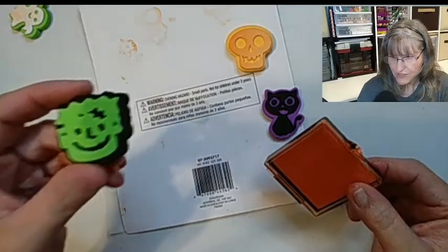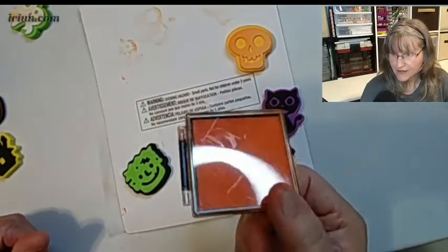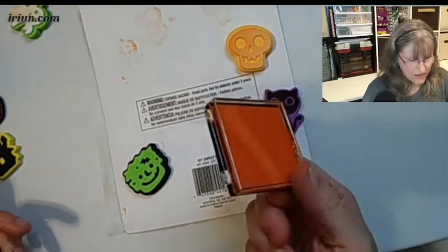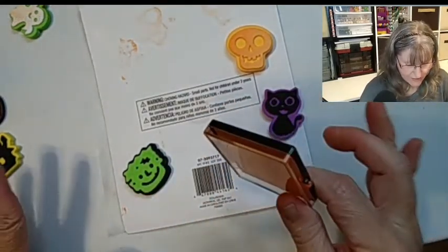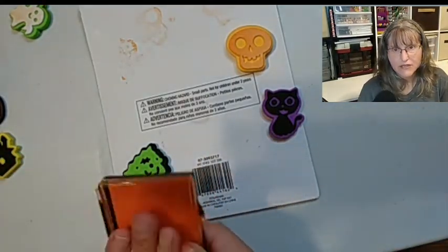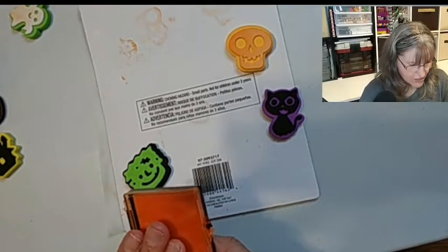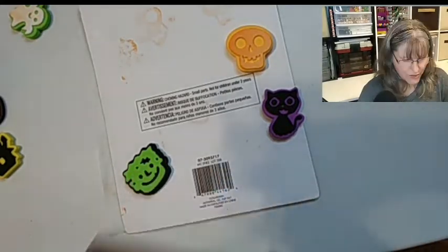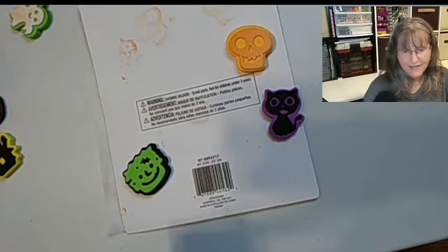So this goes in the trash. I'm going to keep the foam stamps because they're good and nice. As for the ink pad, I will have to use my own — I do have ink pads. When you purchase this kit, please make sure it did not leak in the package — very important. Let's put this aside and try the mask.